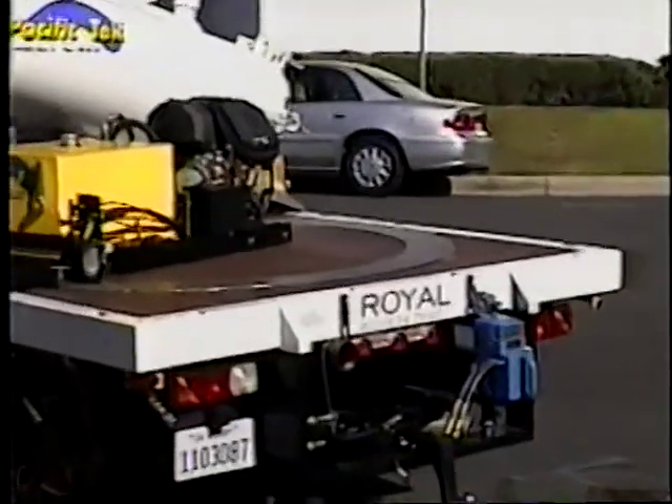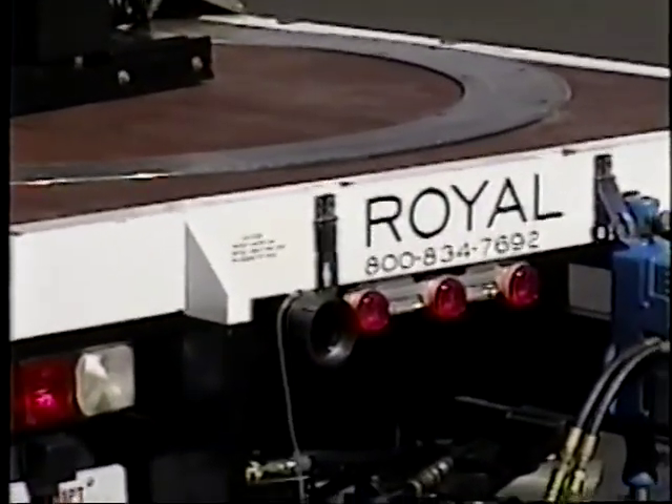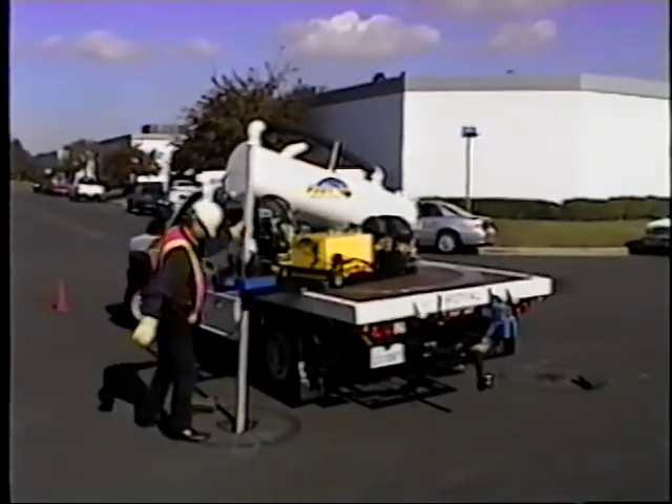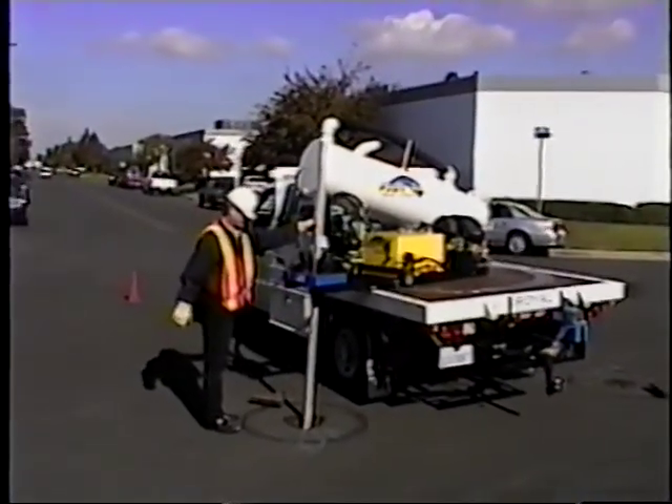This is the storage housing for the valve key, right under the bed of the truck in this case. It's ready to be turned.